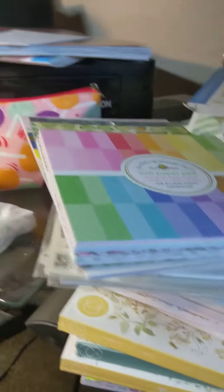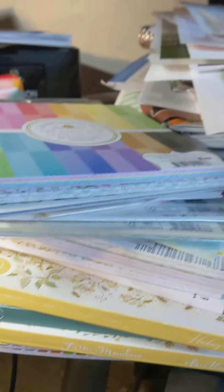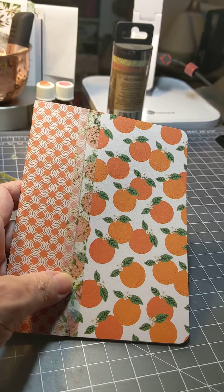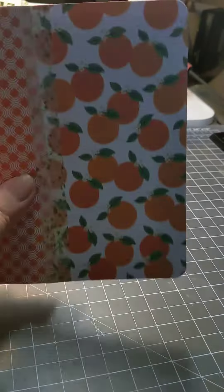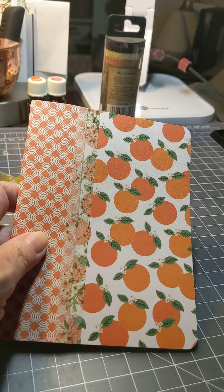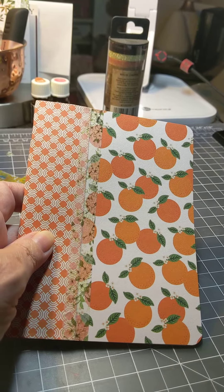I have a lot of six by six paper, as you can see — a stack of it that I use for card making, but there's no way I'll ever use all of that for card making. So I think I'm going to make some of these little writing journals and put them up on Etsy and maybe make some and show them at a craft show this fall.